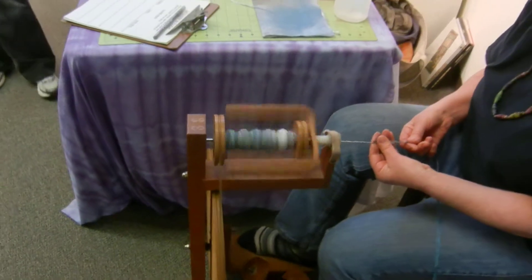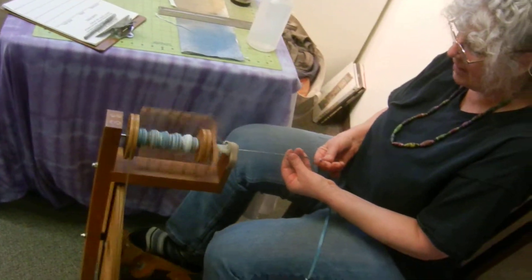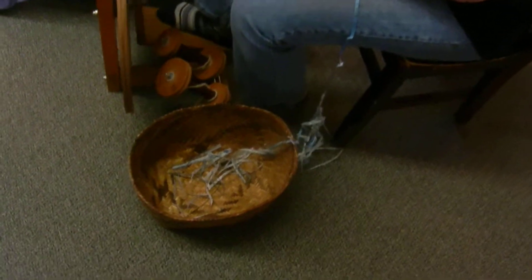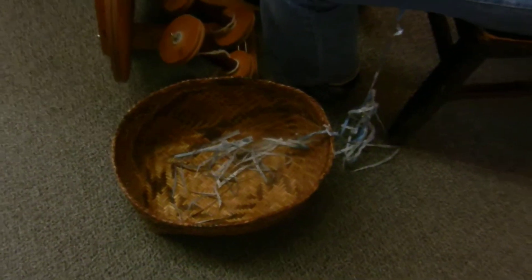It's fun to experiment with different papers — you'll get very different kinds of yarn. And how wide you cut it, how thin or thick it is, will affect the yarn as well.